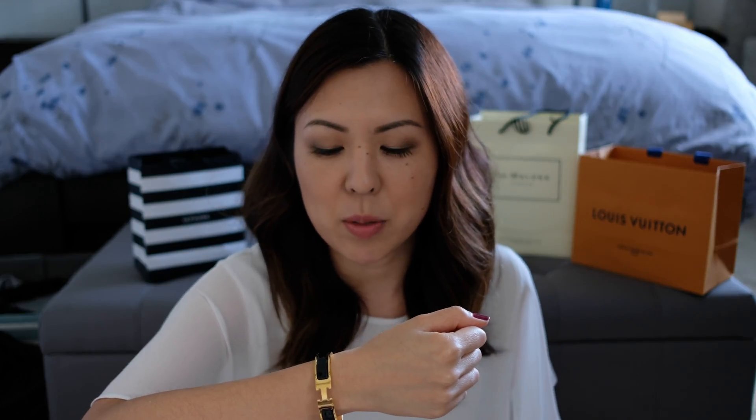This is what the bracelet looks like on. I put it on my right wrist — I normally wear everything on the left side, but I decided to put it on the wrist without the tape. Not only do I like the classic look of this bracelet, but I also like the weight of it. It feels very sturdy, and it's pretty easy to put on and take off. I don't really wear a lot of bracelets and I'm just starting to build up my jewelry collection, so you may see me incorporate a little more jewelry in my outfit videos. I'm really happy I have this bracelet now because it's something I can wear all the time and it'll go with everything.